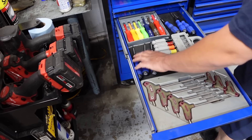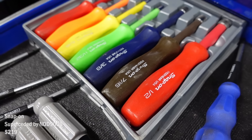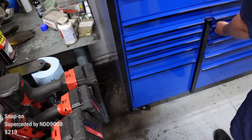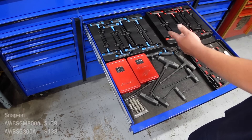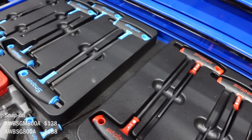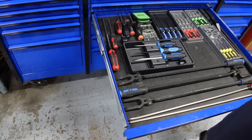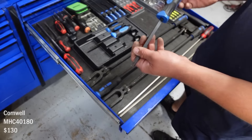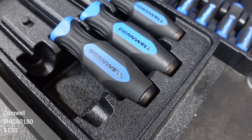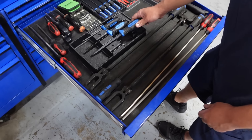Torx handles — these ones are Cornwell, Matco, nut drivers. Metric, and then standard Snap-on ones — I use those quite a bit. Some hex or spline heads. And then metric and standard. Some pry bars — these are like screwdrivers where you can actually beat on them. I got the striker cap. Those look meaty. Cornwell — those are pretty cool. I use those quite a bit.